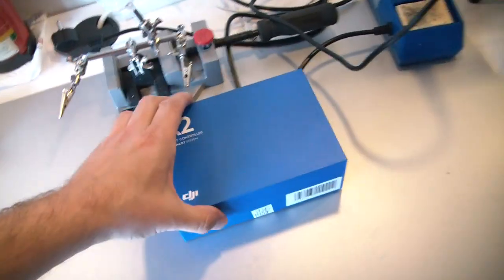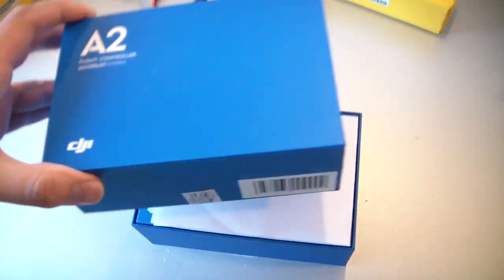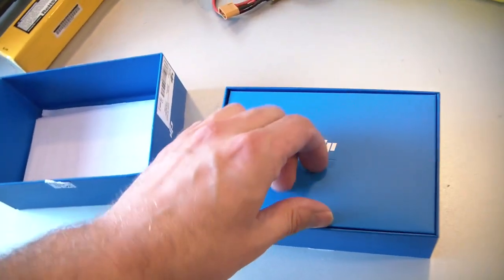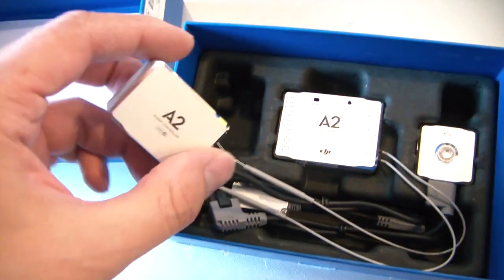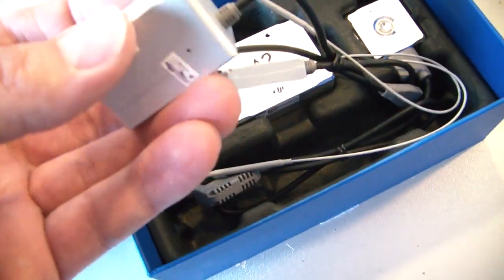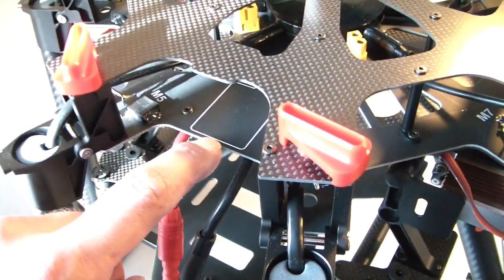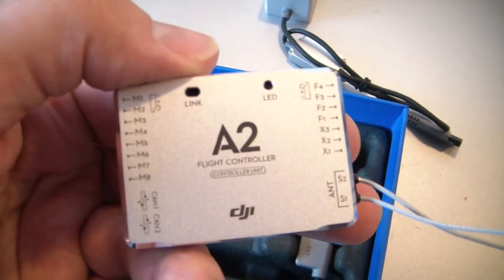I just received the new A2 flight controller and we're going to unbox it together live — I haven't opened this before. Here we have the flight controller. Let me find a better position for the light. It looks very, very nice. The flight controller will probably end up in this position here.